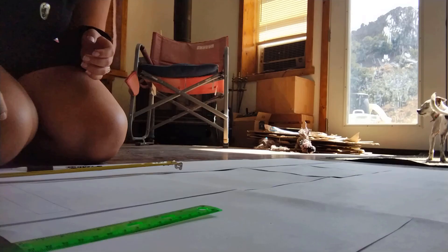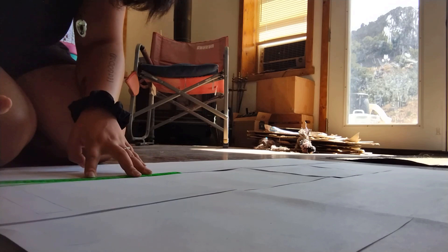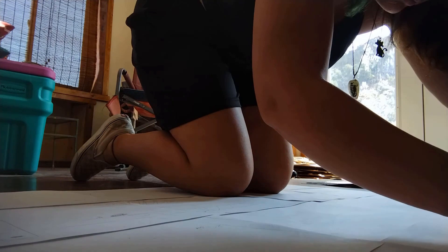To start off, I taped a whole bunch of pieces of printer paper together so that I would have enough to draw a life-size version. Then I started measuring how long I wanted each piece to be and drawing it down on the paper. Every now and then I would lay down to see if I liked the size and adjust it to make it perfect. To be honest, I just made up random measurements that looked right. I'll show you the measurements soon.